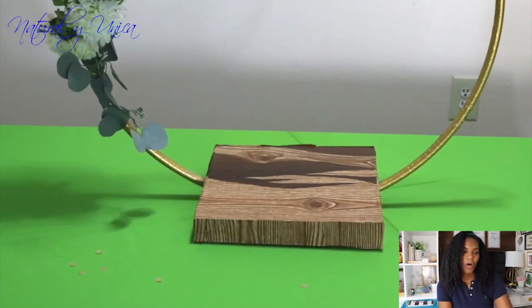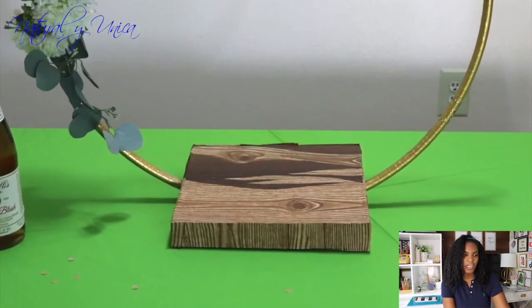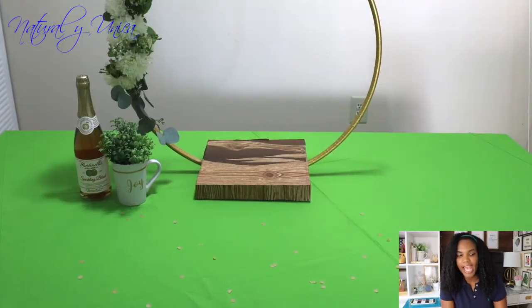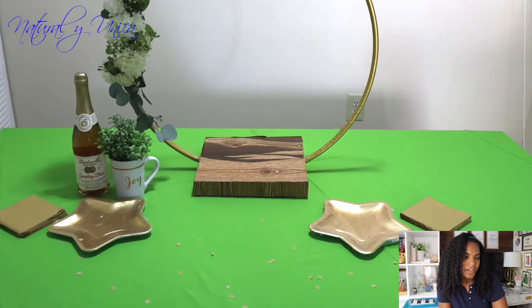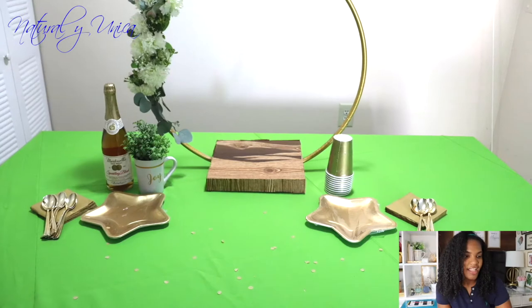I added all these items on top of the table — like apple cider, a teacup that I have in my office, a little plate in the shape of a star, and awesome napkins that are gold too. I purchased cups and utensils, and added another green element. It was really nice and totally simple, and it gave me space to put in extra food and party favors.